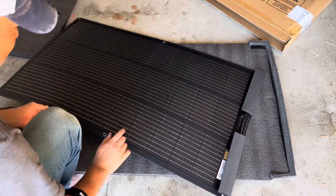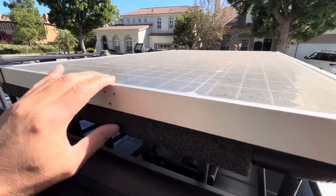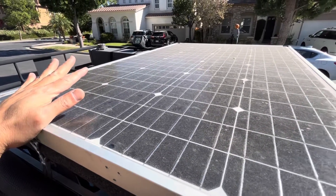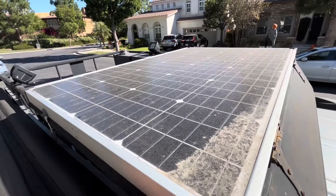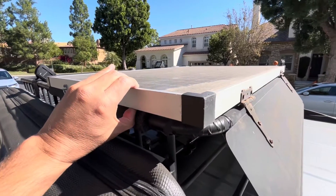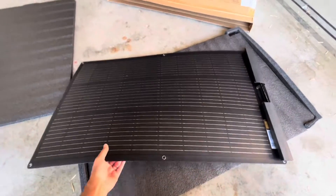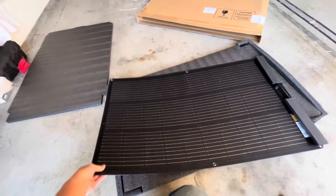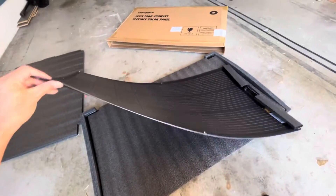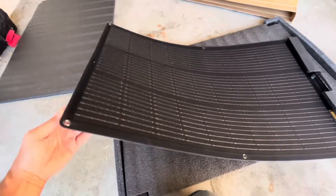Here's the traditional solar panel with the aluminum frame and glass top. You can see if a rock hits this, it will crack and degrade the performance of the solar panel, if not break it entirely. It's bigger, bulkier, and heavier. My Sienna panel is 110 watts; this new one is 100 watts — but you can see this is so much more compact and durable.